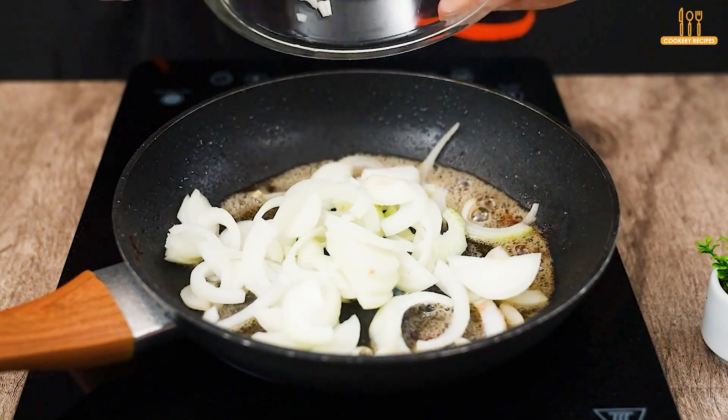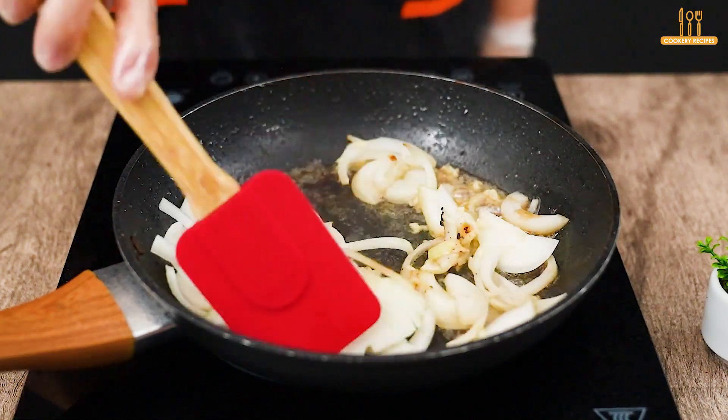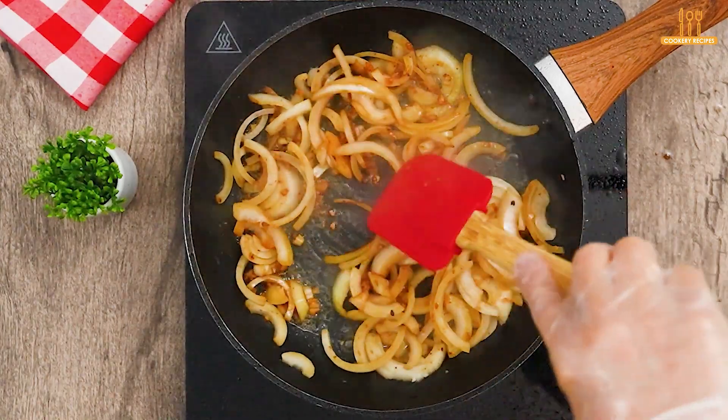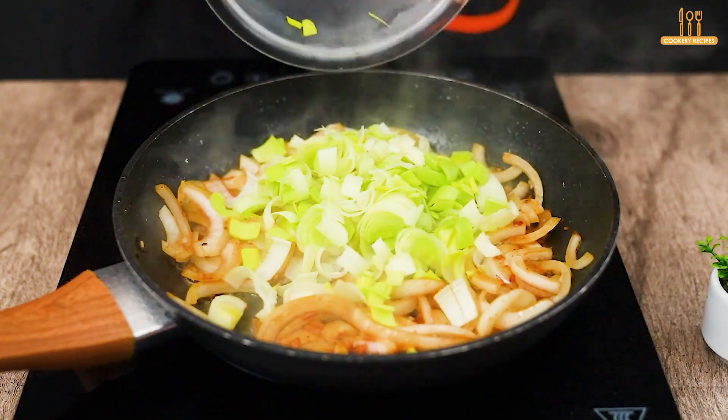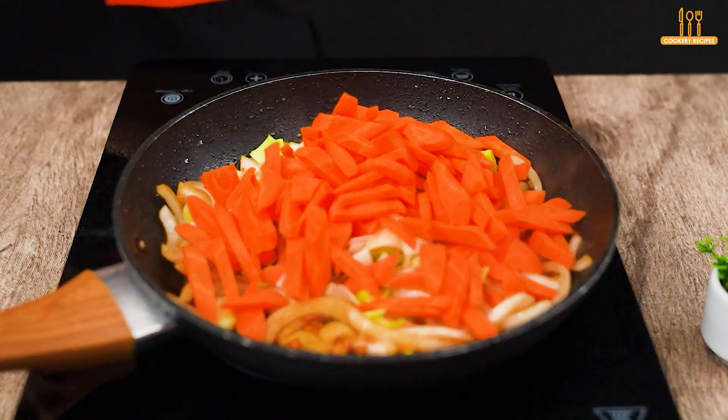Now, let's put a sliced onion to fry along with 2 minced garlic cloves. Add 100 g of celery, 2 chopped carrots, and 1 chopped tomato.